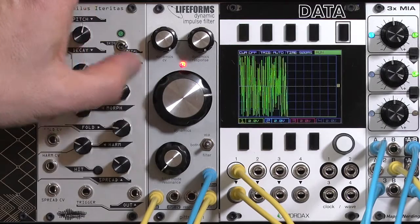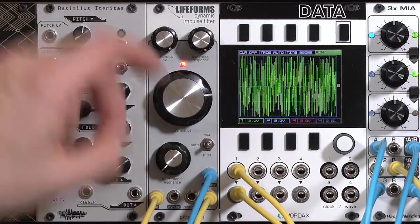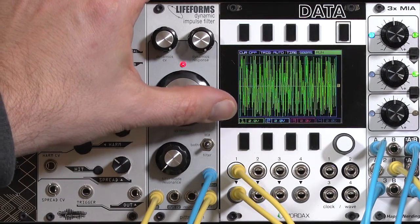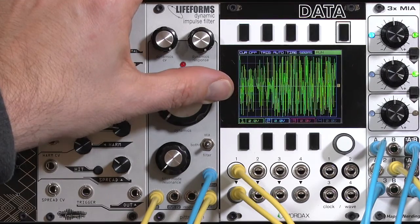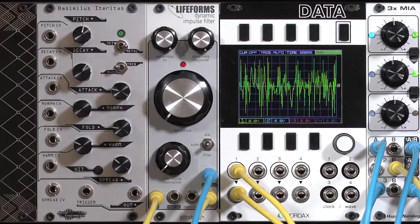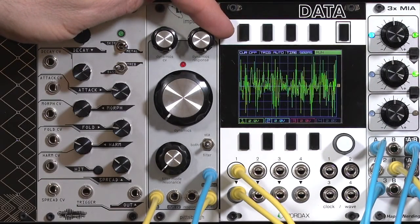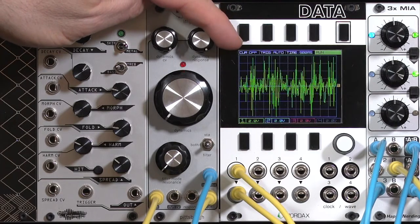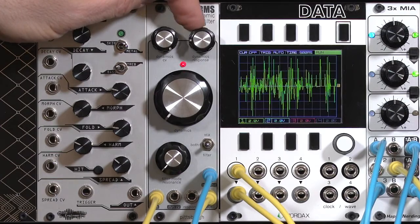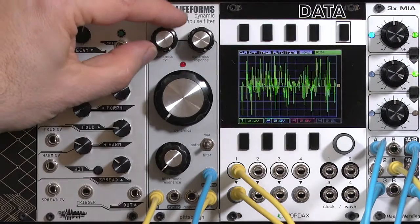Now I'll start to lower the cutoff on the Lifeforms dynamic impulse filter in low-pass gate mode, with a VCA and a filter. I have just a very simple trigger coming into its impulse input. Its dynamic response is basically how long its simulation of a Vactrol decays — from a very short decay to a very long decay. I'm going to play around a little bit with depth.